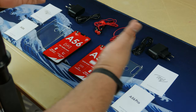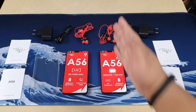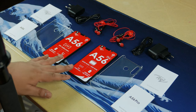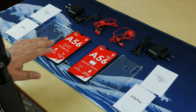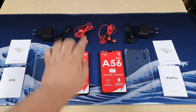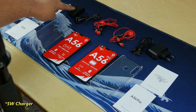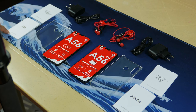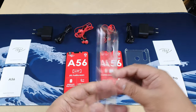Here are the contents of the box of the A56 and A56 Pro — they're very similar, actually. The only thing different is the stickers and the manual. The A56 has the unit, headphones, charging cable, micro USB, a 5-amp charger, ITEL warranty policy, a quick start guide, and a nice solid case with a cool texture on it.